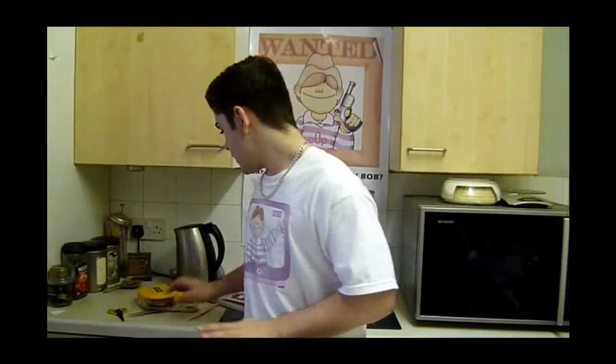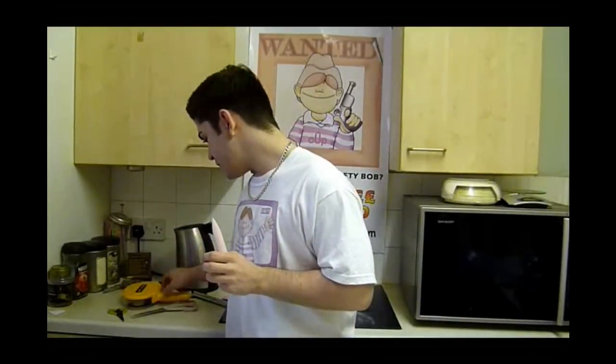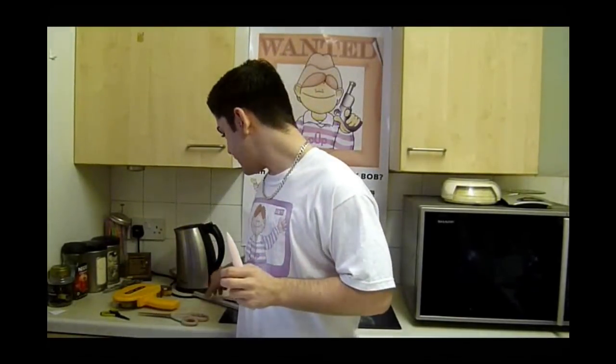All you're going to need is a bone folder, double-sided tape, scissors to cut out, and you can use a scoring board but today I'm going to be using a ruler. Right, so we'll get started.